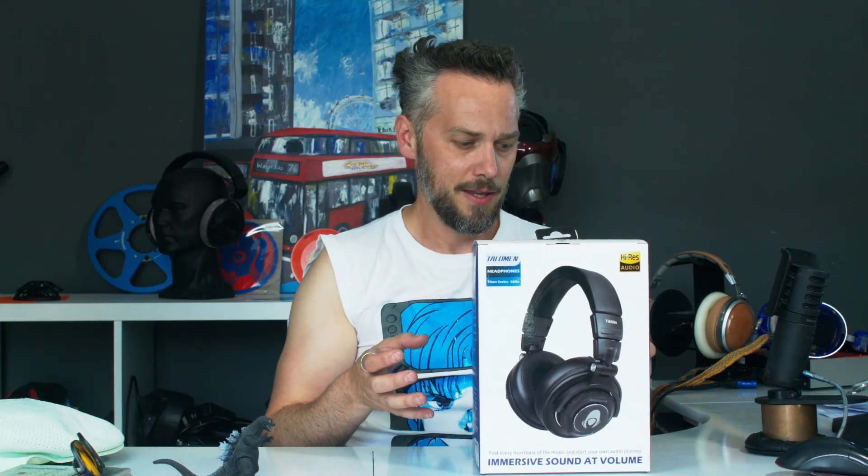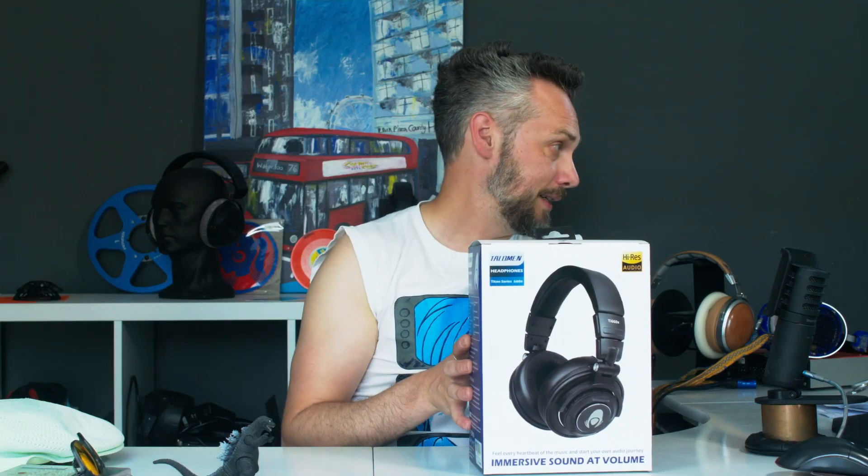On their website it says: flat and accurate frequency response — very useful for a studio headphone, easy to check with a listen and a measurement. It says closed-back design for maximum isolation — again testable. Comfortable for long listening sessions — testable, I'll use them constantly between videos. High resolution sound quality — very difficult to test objectively. And finally, durable reliable build — that's going to be fun to test.